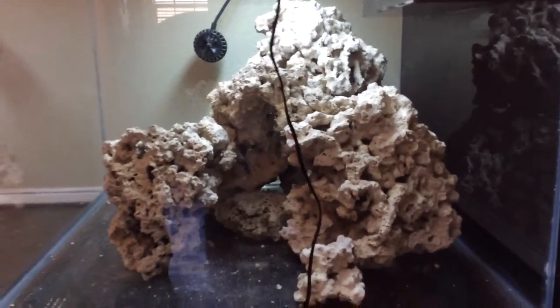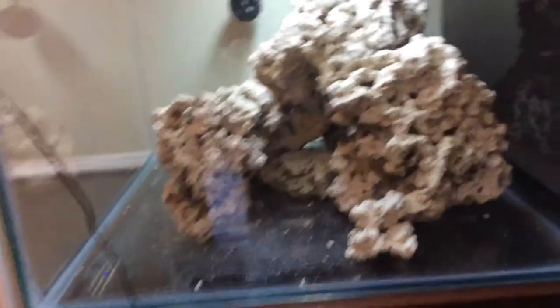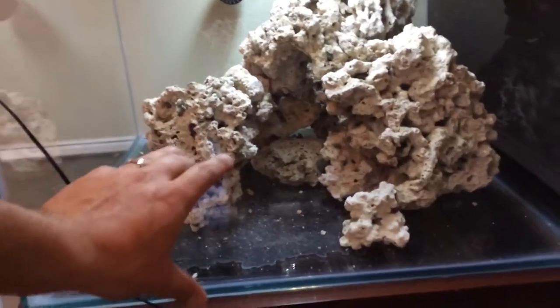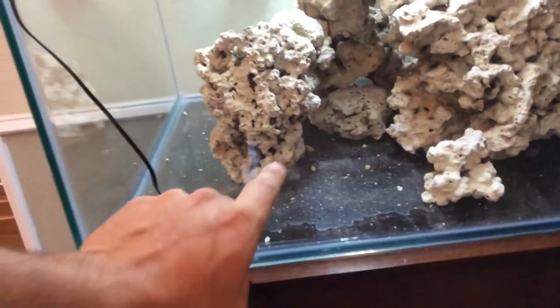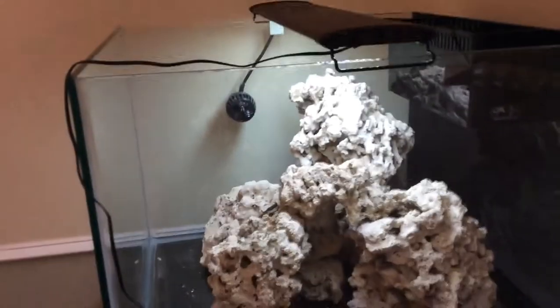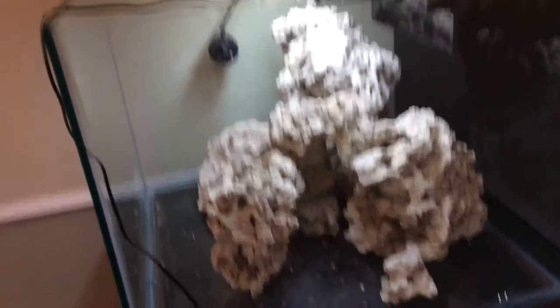Moving to the right side of the tank - it's a completely different view. The cord from the light is in the way, but you get the real steep look off to the right which still has a sense of depth. The swim-through right here actually looks like just a big cave, which is really cool. I think I might need to add another piece or two around here to give it a little more gradual view, but I'm happy with what I came up with.